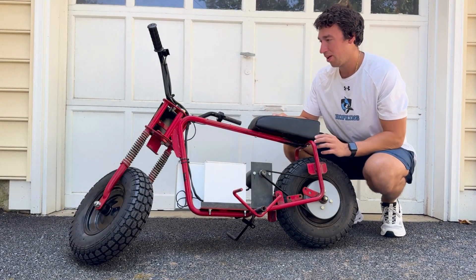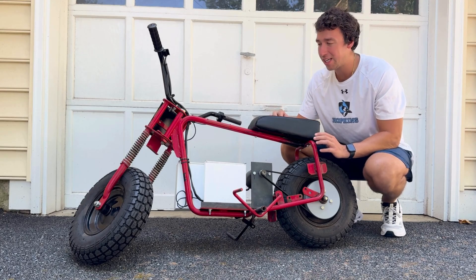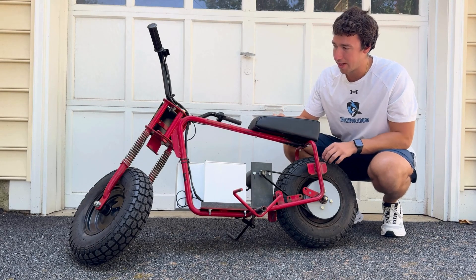Alright, the minibike is assembled. Now let's dive into some of the key components that I created to make this project possible.